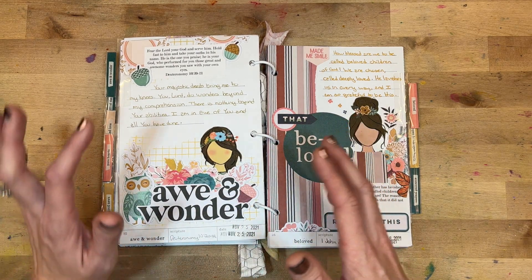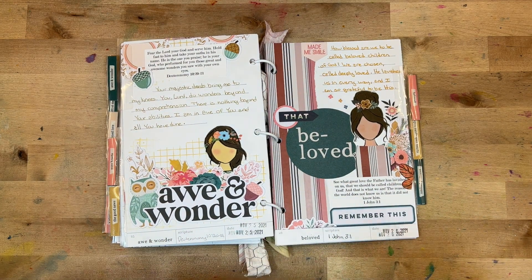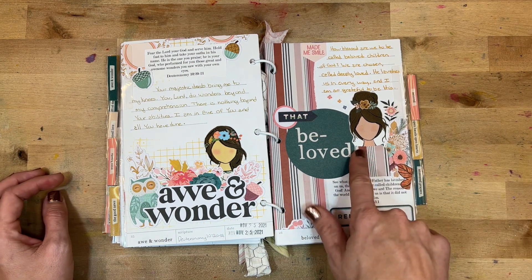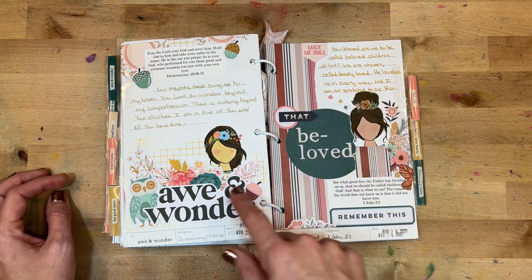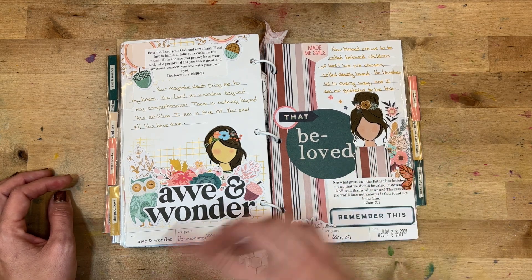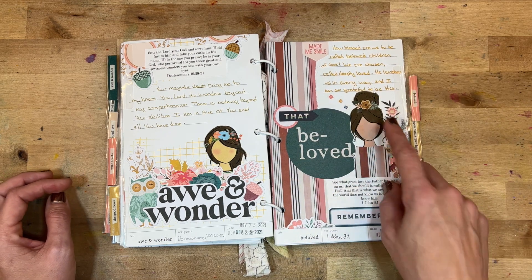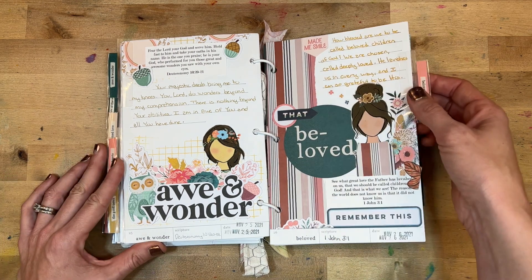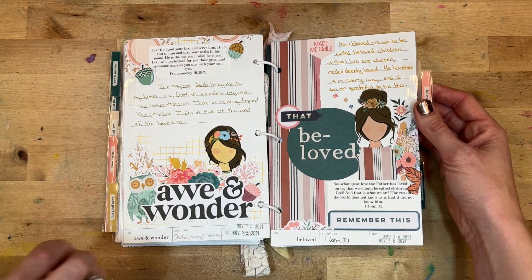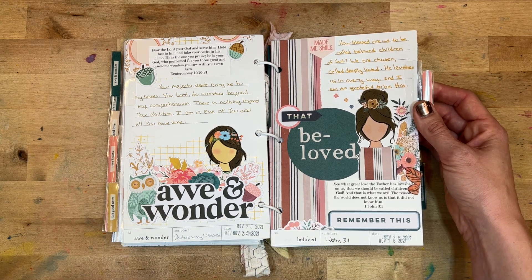Day twenty-six was 'Beloved' — how we are called children of God. I took some Beloved Society Girls and covered up their original dresses with scrap paper so they coordinated with my book. I added a wooden flower embellishment and different stickers. I wrote: 'How blessed are we to be called beloved children of God? We are chosen, called, and deeply loved. He lavishes us in every way.'